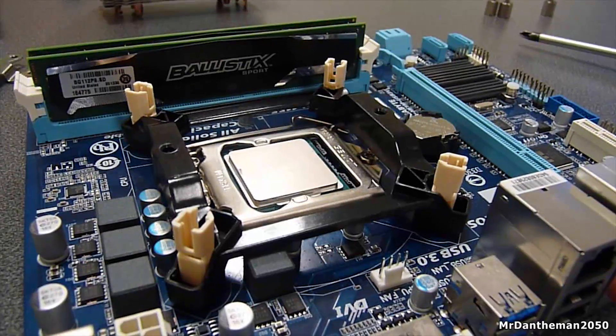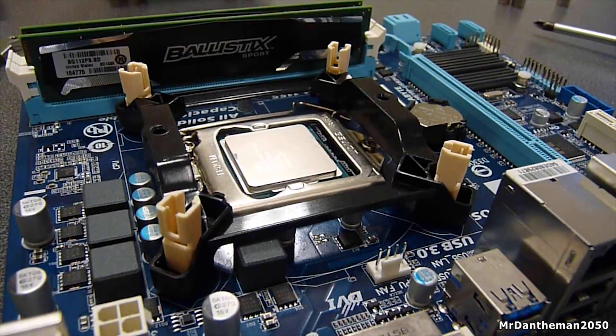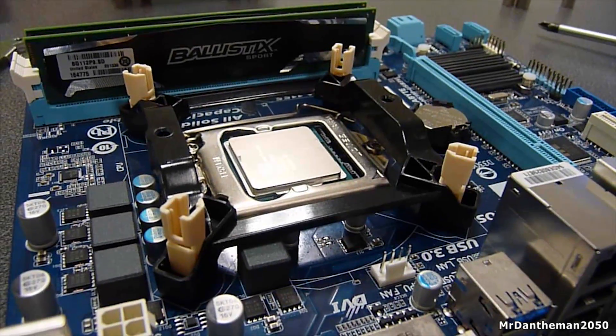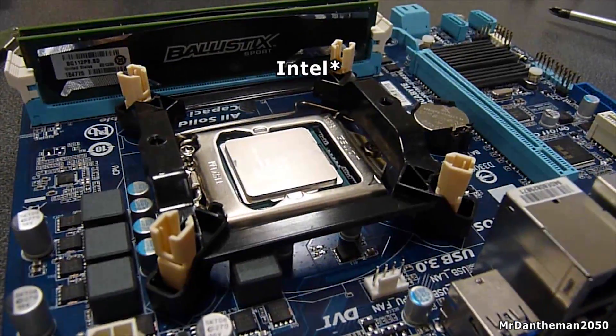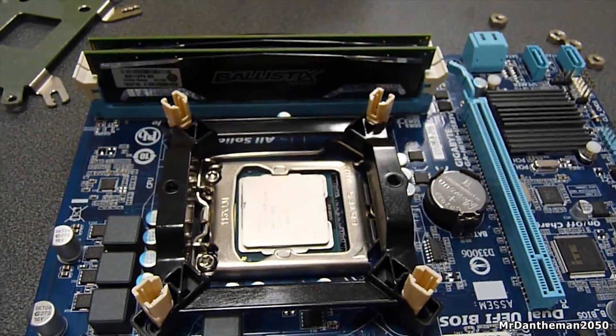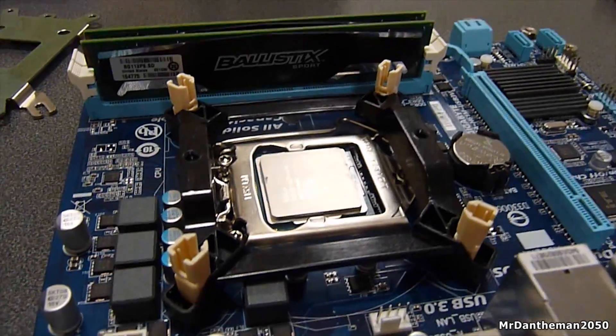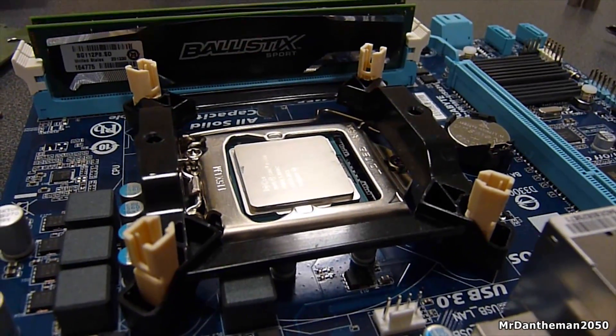Mounting the cooler was a joy and relatively easy when comparing it to something like the Hyper 212 EVO that I use personally in my own gaming machine. I only mounted the cooler using the AMD mounting hardware since I have an AMD chip, but looking at the AMD instructions it looks simple — so if you have an AMD chip it should be even simpler than what you'll see in this video.